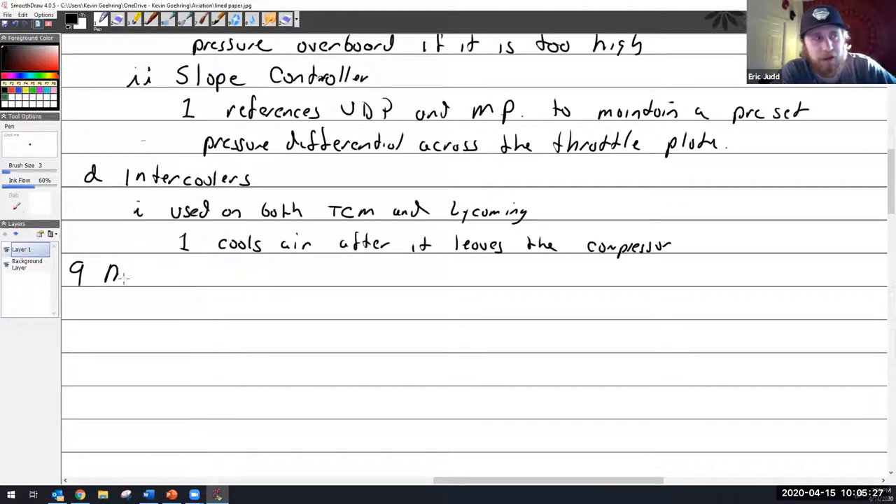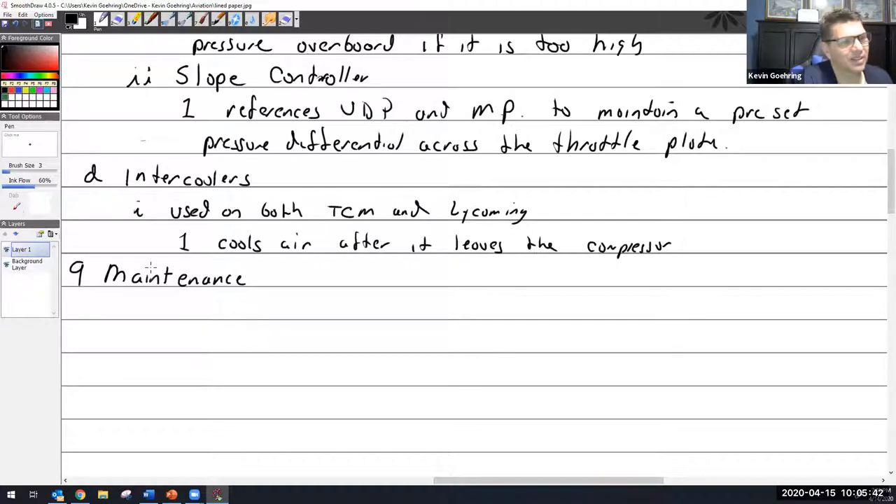Would desert areas tend to have intercoolers more than mountain areas? Airplanes aren't designed that way — it's not 'this airplane is for California, this one is for the Midwest.' It depends on the design of the aircraft and their intended purpose: is it turbocharged, is it a pressurized cabin, is it ground boosted? If you're going above ground boosting, you'll have more pressurization, and more pressurization means more heat.